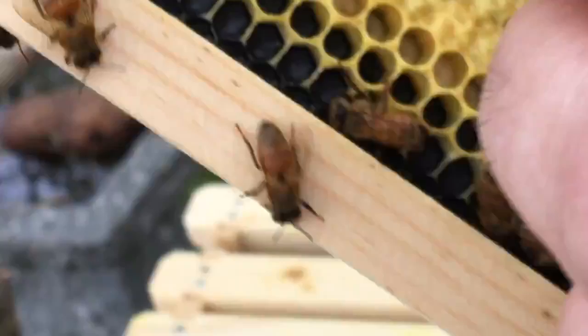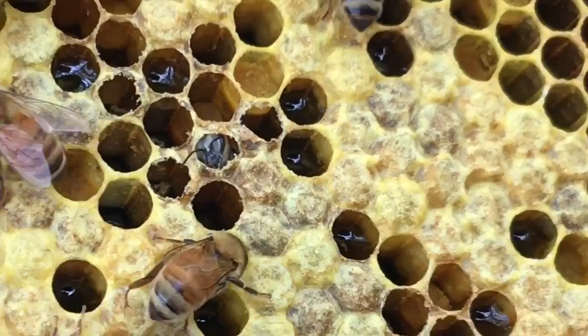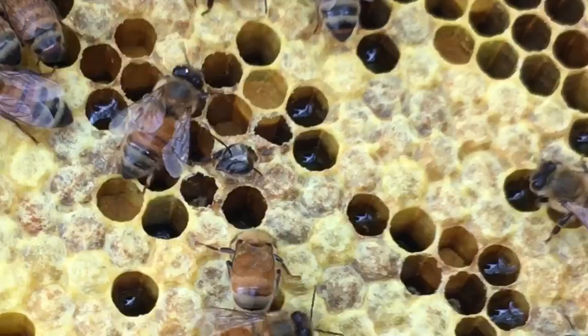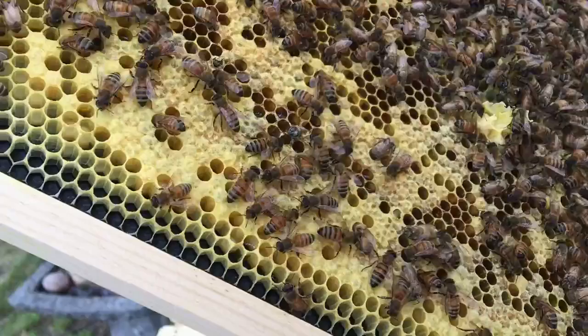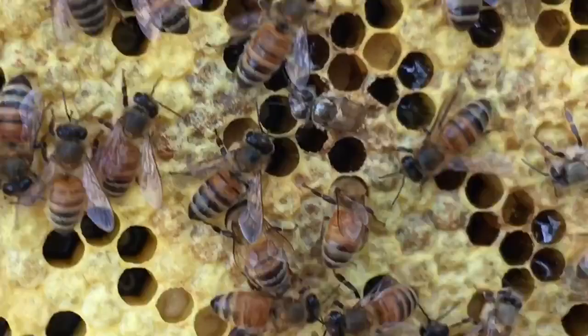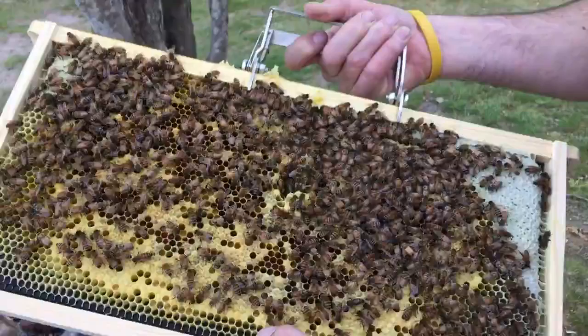There's a bee coming out right now. He's working his way out, an emerging bee. See him right there? He's chewing his way out. He's coming out. Look how white he is — he looks like he just came out of a dust. Come on buddy, pull yourself out. There it is. Look at that.